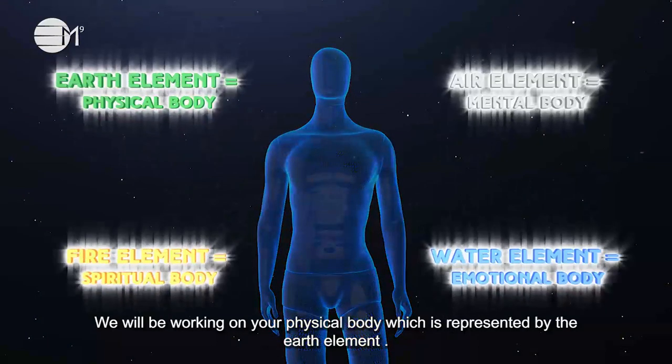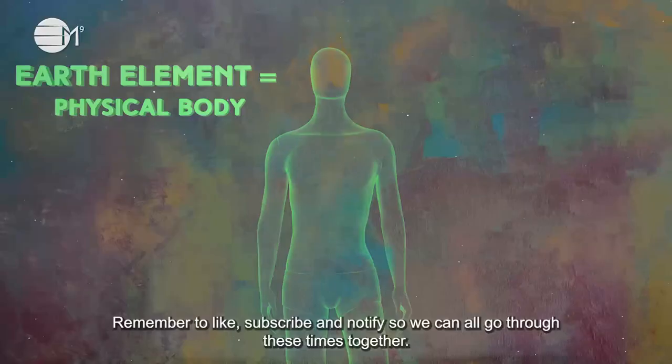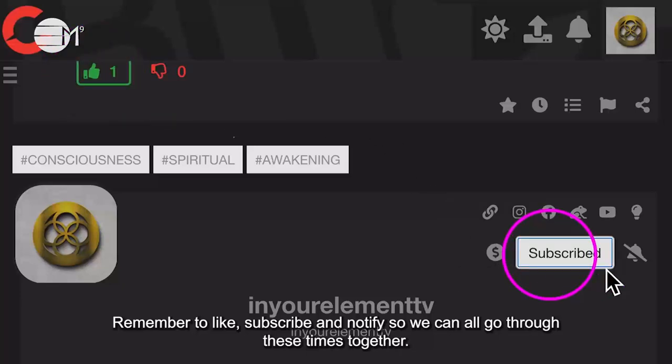We will be working on your physical body, which is represented by the earth element. Remember to like, subscribe and notify so we can all go through these times together.